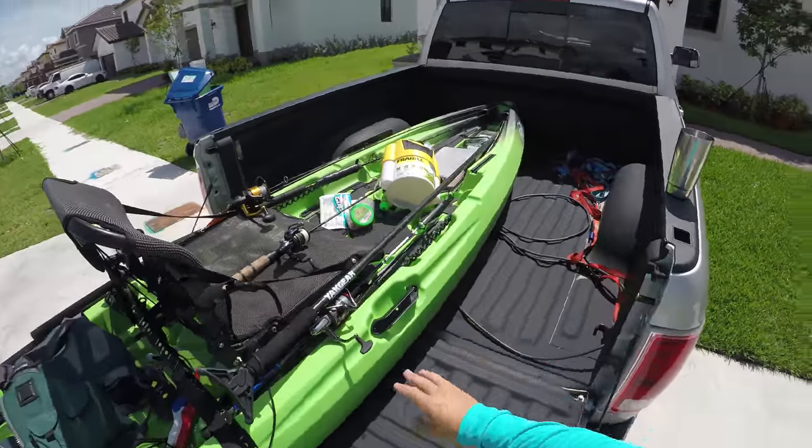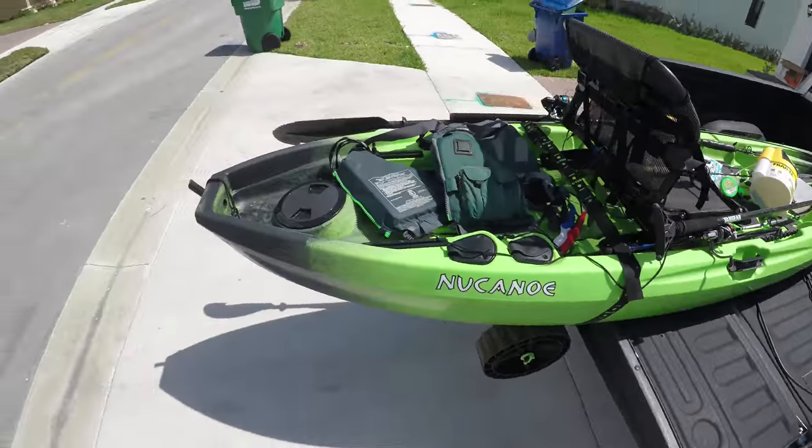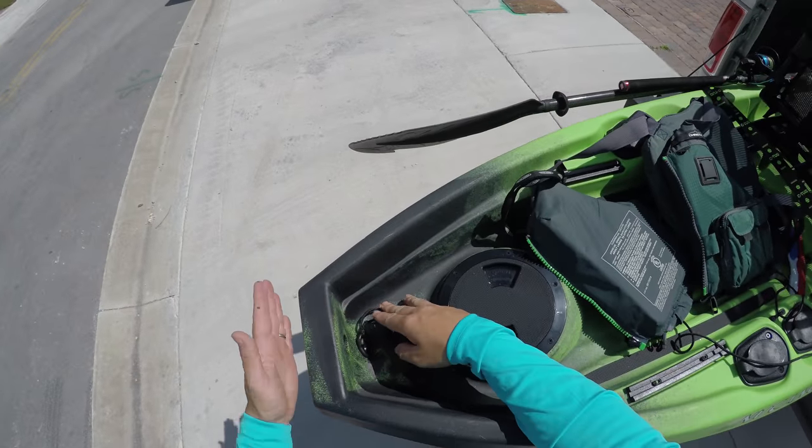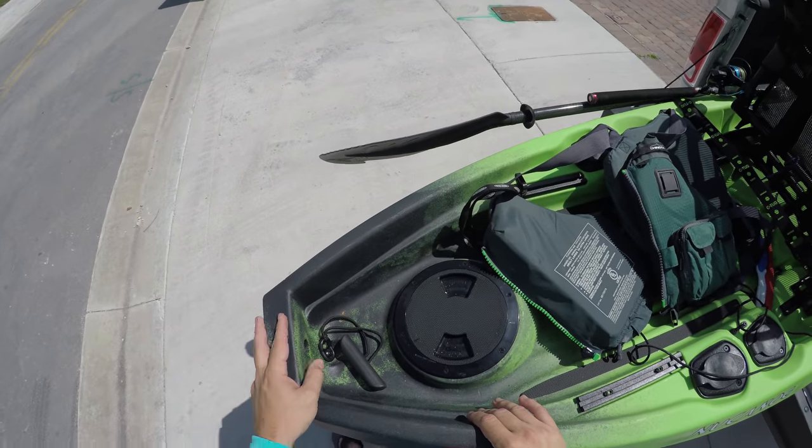I really like the fact that most of the kayak is on top of the truck. This comes ready to put a trolling motor, and having this flat here — this transom mount makes it a lot easier.